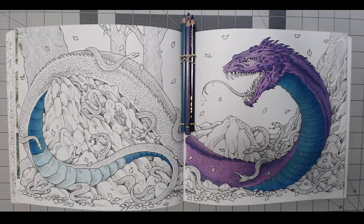Hi everyone, it's Laura with Anxiety Art Adventures. I am back. I've been coloring again. I took a pretty lengthy break from coloring to do some other things, but I am trying to get back in the swing of things.